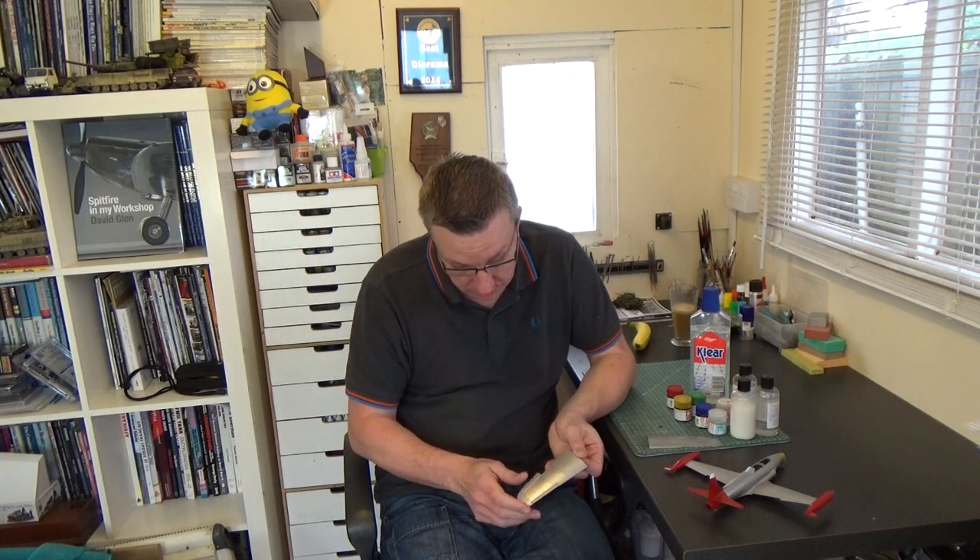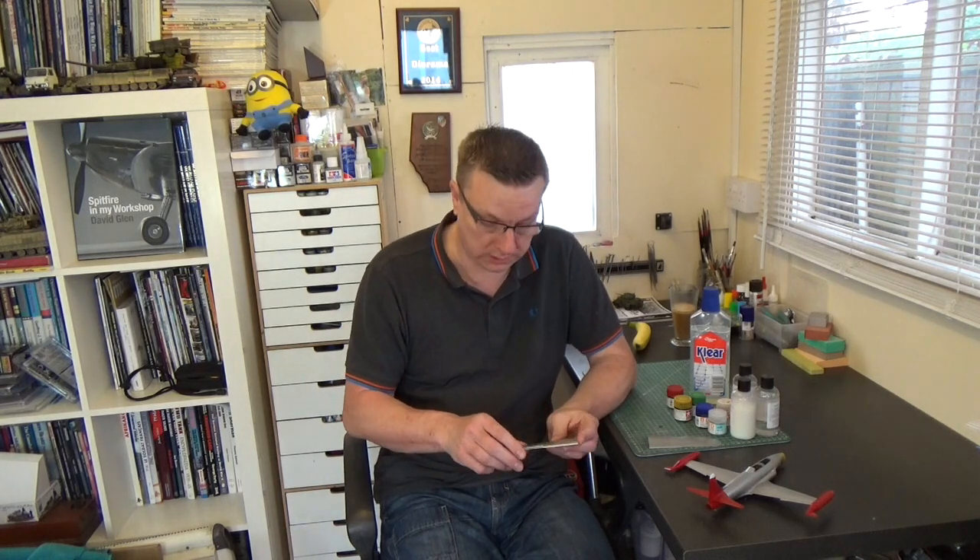Somebody on Hyperscale asked about orange peel. This system doesn't create orange peel — it works more like a matte paint than a gloss, it's so thin when it goes on and the layers flash off so quickly. What we saw in the pictures was the reflection of the metal particles under the lights. There certainly isn't any orange peel; these surfaces are really smooth, and having dried overnight they've tightened up even more and look better today than when I filmed Wednesday's video.